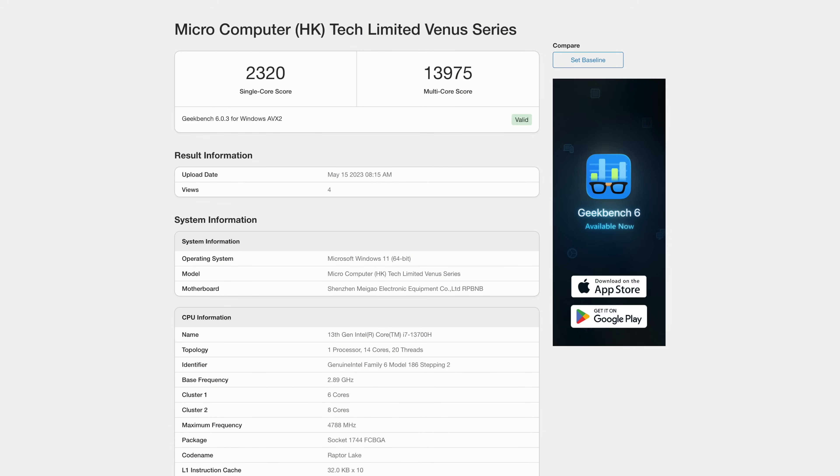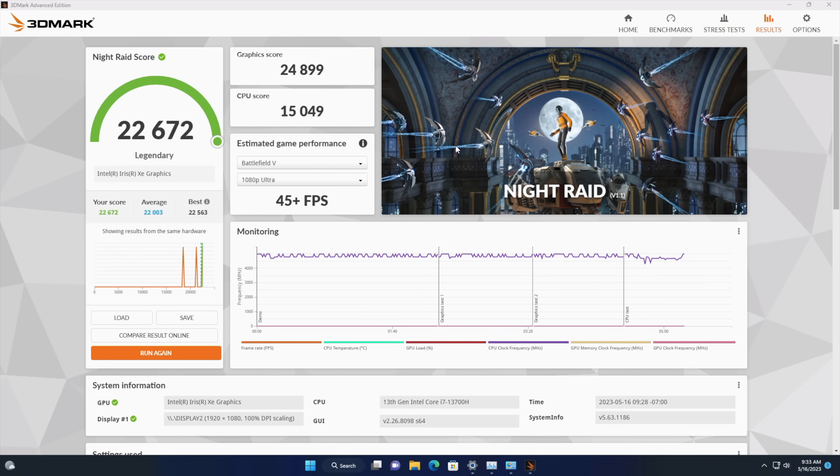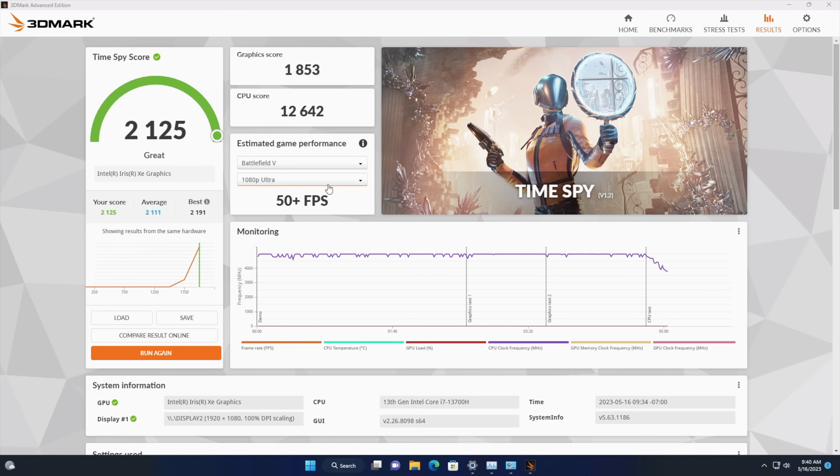Next up we've got some benchmarks. First is Geekbench 6: single-core 2320, multi-core 13,975 — ridiculous for a mobile chip, but we are running this at up to 90 watts. For GPU benchmarks with 3DMark: Wildlife gave us 15,305, Night Raid 22,672, and Timespy 2,125. It's falling behind the newer RDNA 2 and RDNA 3i GPUs from AMD, but with the newer arc drivers we're getting much higher scores than in the past with these Xe graphics.